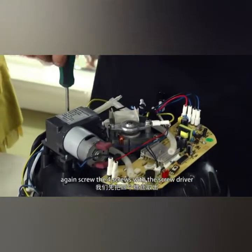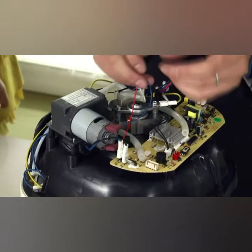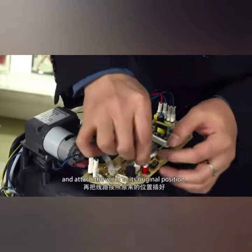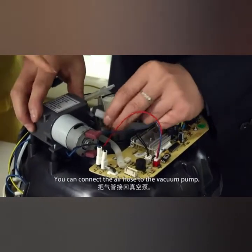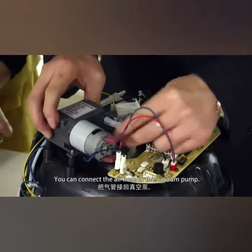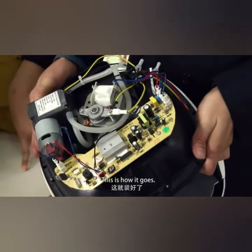Screw the four screws back with the special screwdriver and attach the wires to their original position. This is the air hose — you can connect the air hose to the vacuum pump. This is how it goes.